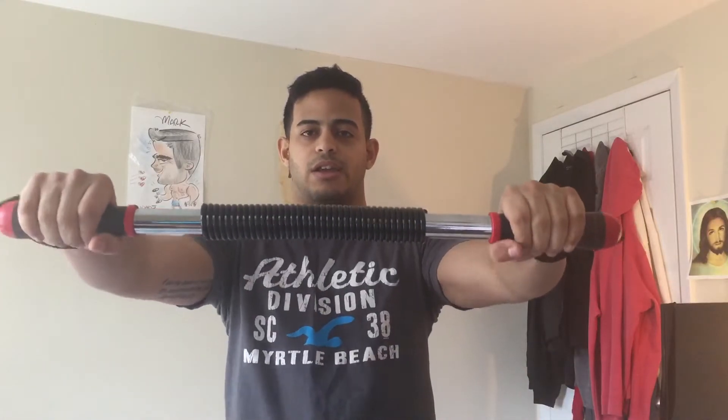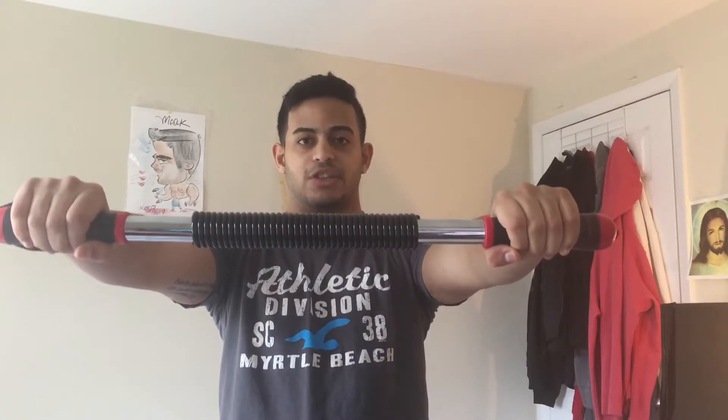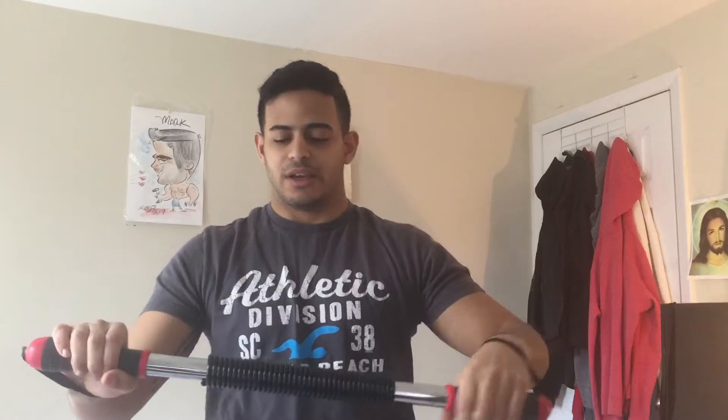The first and most common exercise is just taking the bar like this and bending it — that's one rep. It's harder than it looks. This one is like a 40 or 50 kg version; there are heavier ones and lighter ones available.